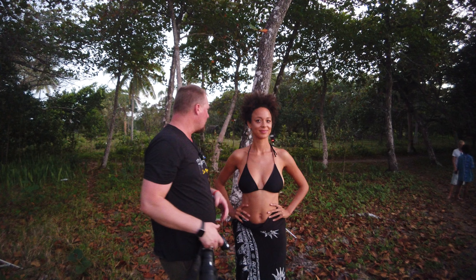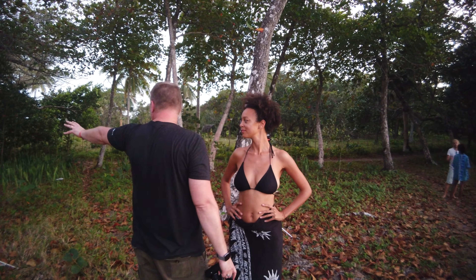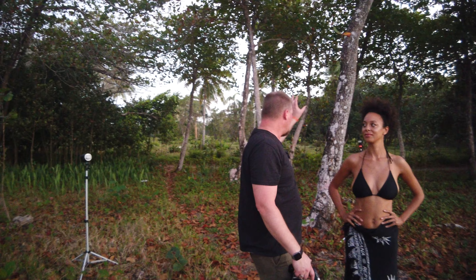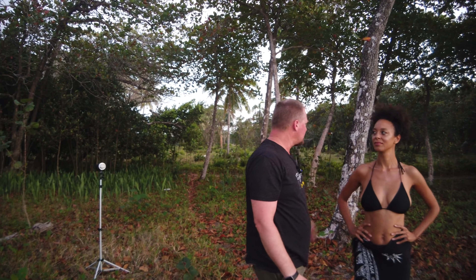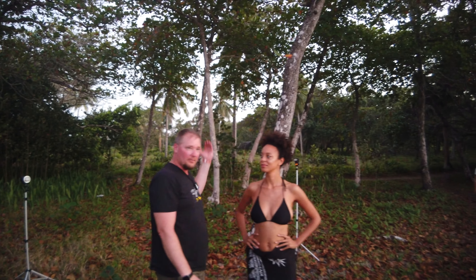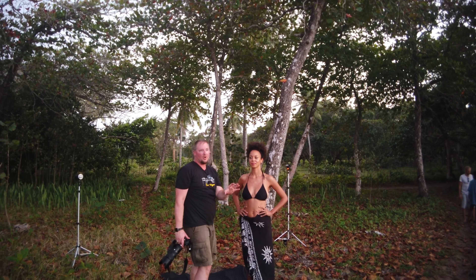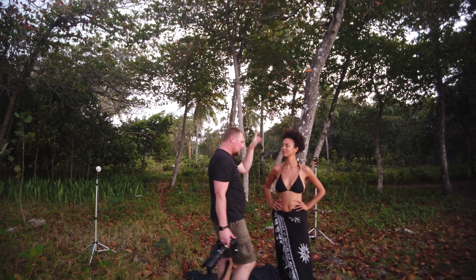Let me show you what we're doing lighting-wise. We've got a simple Godox 300 here and then two Godox speedlights on the other side. That's going to add a rim light. Although you can see everything behind us is still lit up, it's going to look like a black studio — super dark, with just these little body lines of Alex.